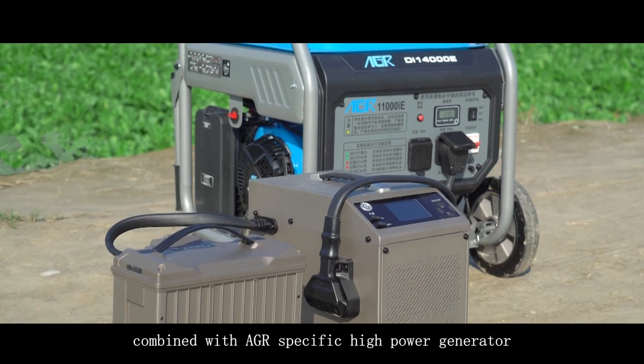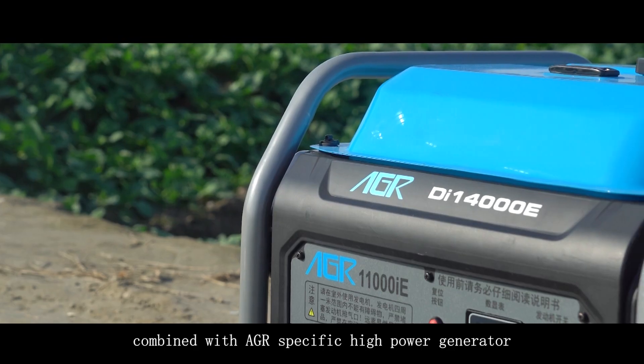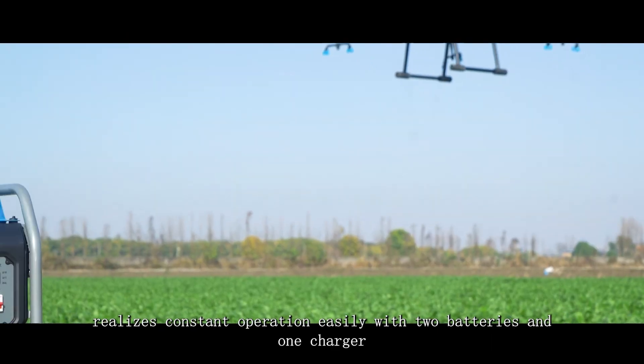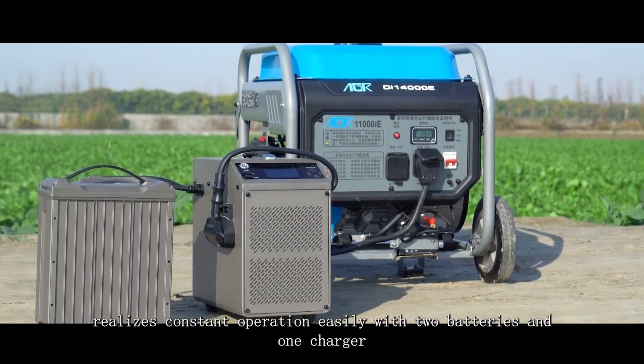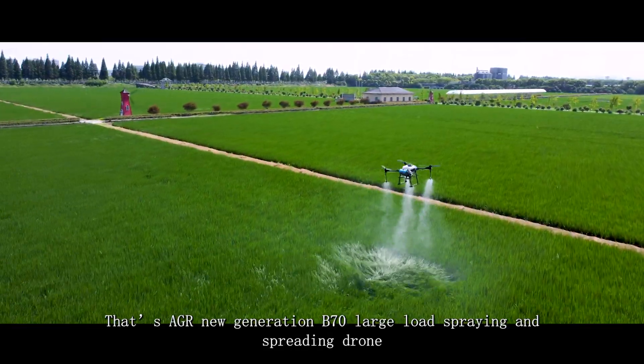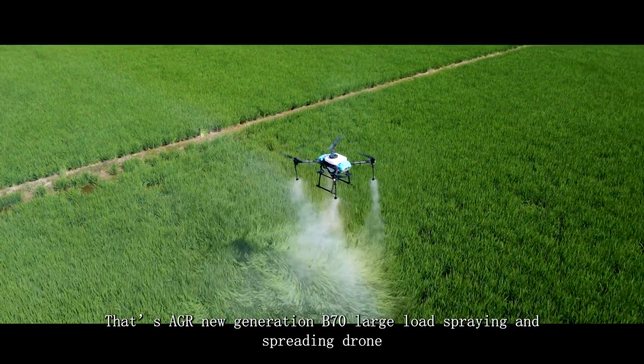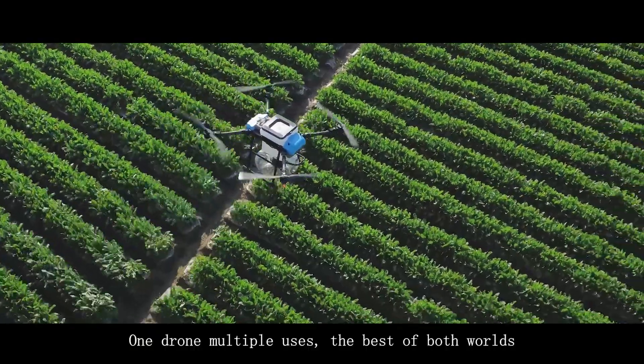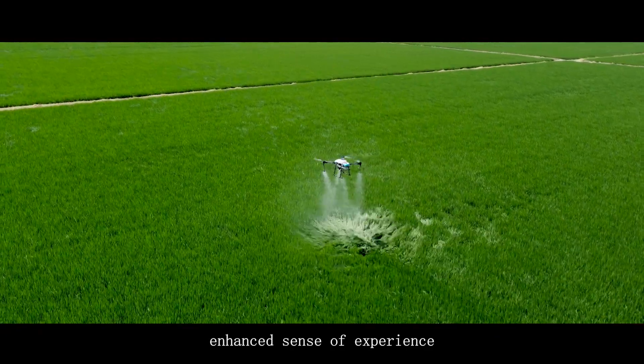Combined with the AGR-specific high-power generator, higher charging efficiency realizes constant operation easily with two batteries and one charger. That's the AGR new generation B70 large-load spraying and spreading drone — multiple uses in one drone, the best of both worlds, with an enhanced sense of experience.